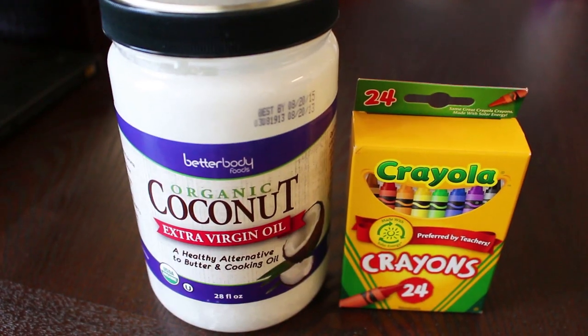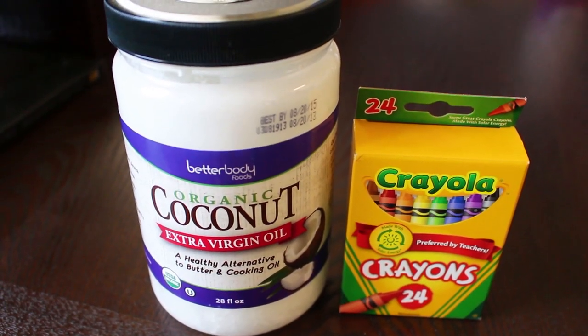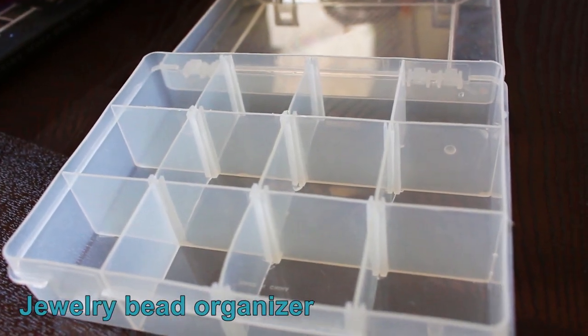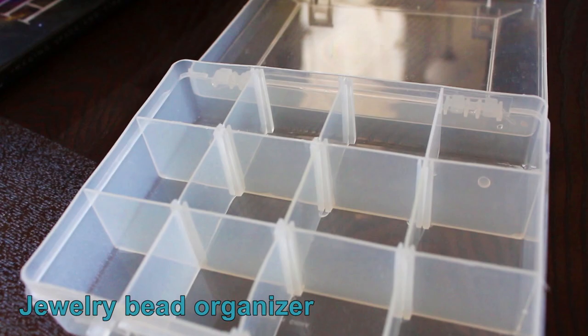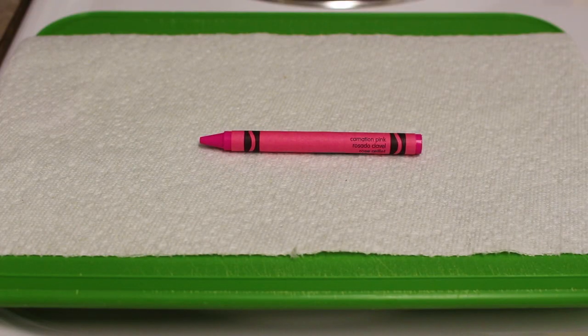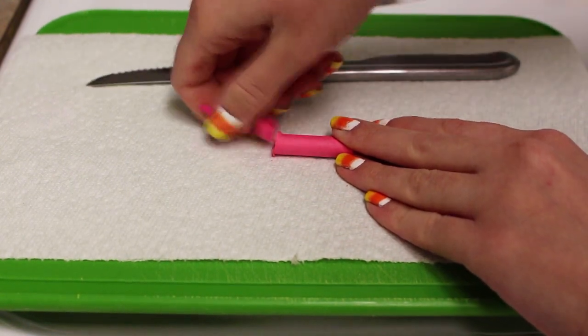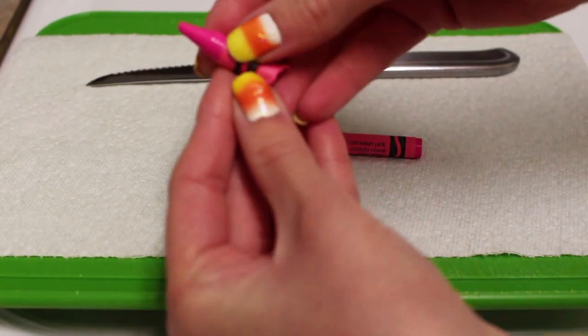For this project you will need coconut oil and Crayola crayons. You'll also need something to put your lipsticks in. We're gonna start off with a pink crayon — just go ahead and cut the crayon into about an inch length, then remove the paper all the way.